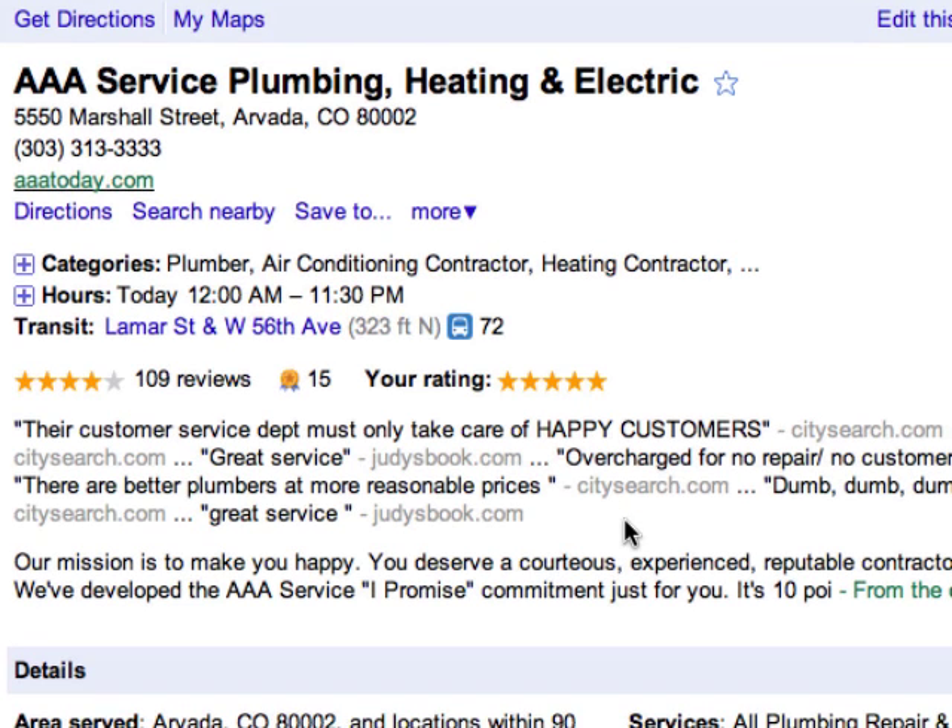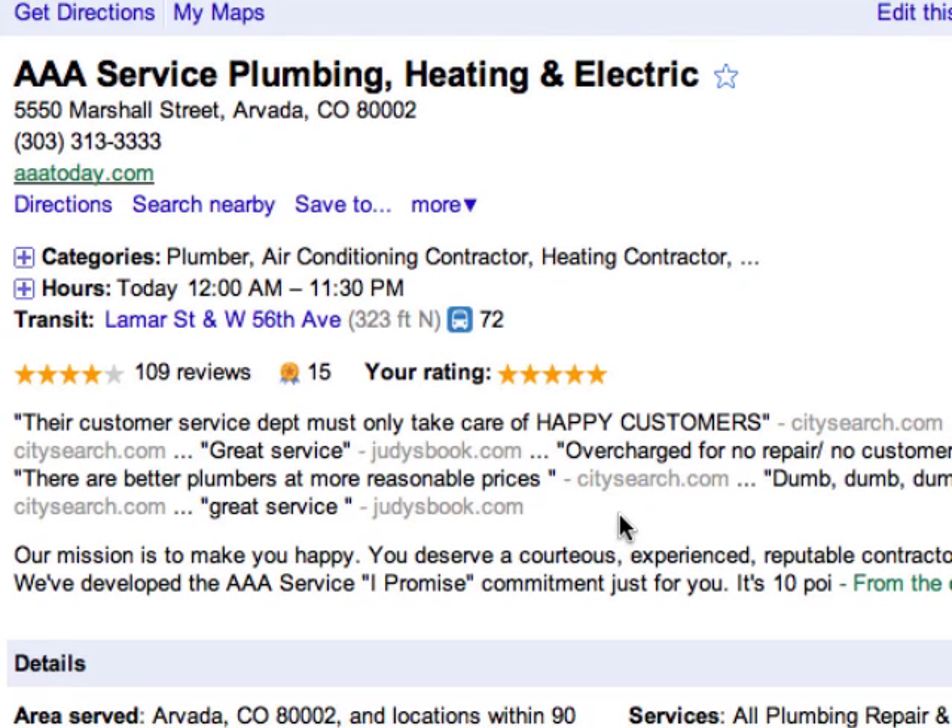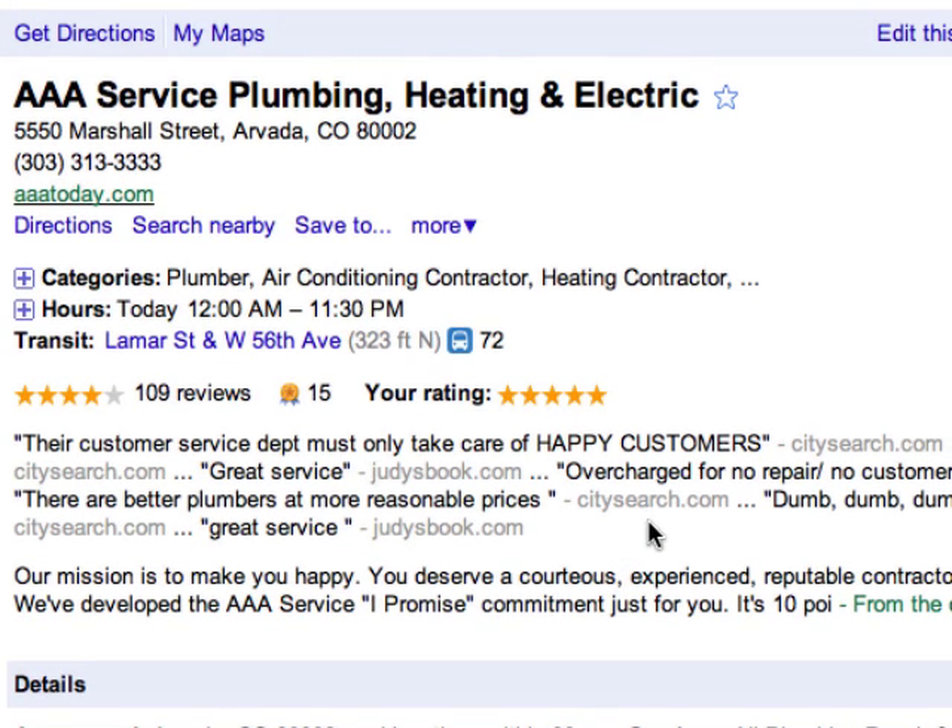So literally that took less than a couple of minutes. I know you've got to go through some hoops — we really appreciate it, which is why we will send you the $25 gift card. It'll just take a few minutes to do. So that's how you do that. And now I'm going to show you how to post to Yelp.